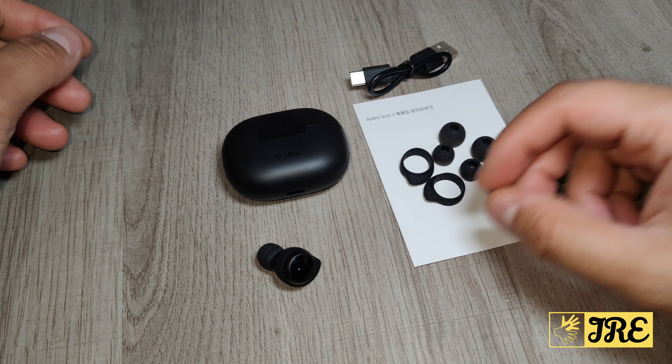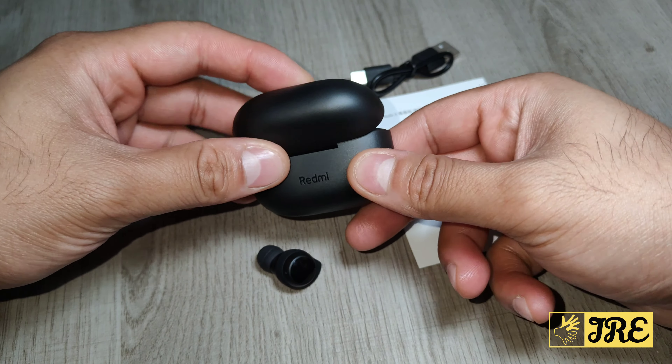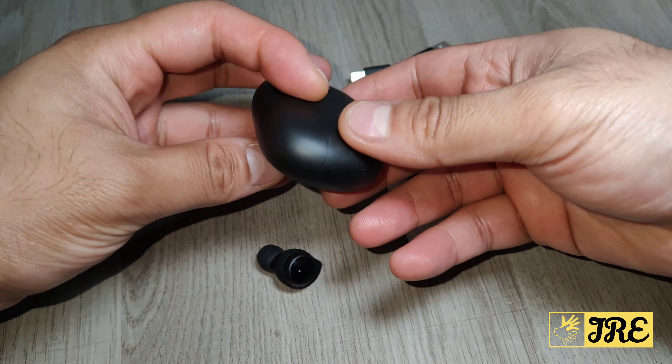Hello everyone. This is the Xiaomi Redmi Buds FreeLite — a true wireless Bluetooth earbuds that's very affordable. You can purchase one for less than £10 UK currency. It's by the well-known brand Xiaomi and the sound quality is very good.